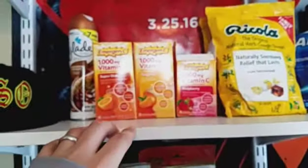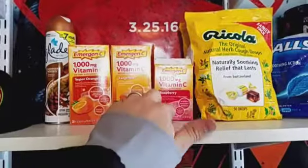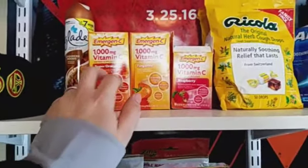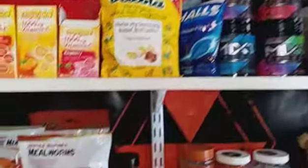Matthew Castro told me to pick up some vitamin C. I got this one first and I don't really like the taste, so I got tangerine and super orange — they don't have tropical so I can't get tropical. But I got cough drops and these are my empty Mixed Energy.